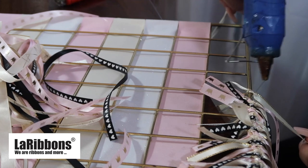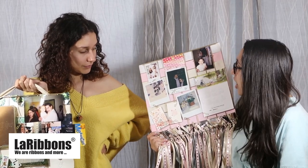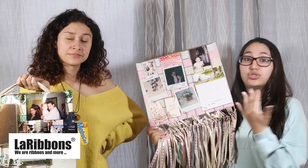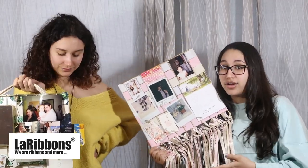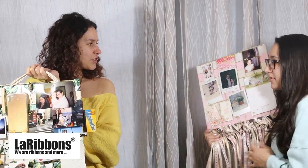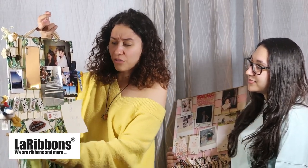We went ahead and decorated our individual boards off camera. I have some photos here, some cards, and little knickknacks I picked up from a trade show. I have my ribbons hanging from the bottom - this is what took the longest for me because I used thinner ribbons and she used thicker ribbons. It took more than twice the amount of time - significantly longer - so definitely keep that in mind when picking out your ribbons. I love the way it came out, it was exactly what I was going for and I'm super obsessed. I even have gold paper clips on mine.